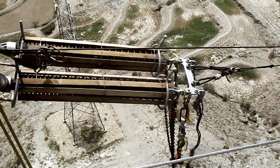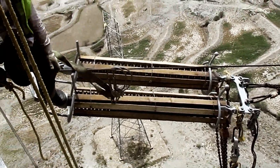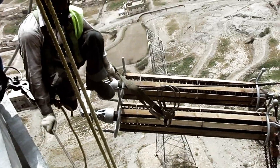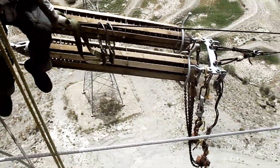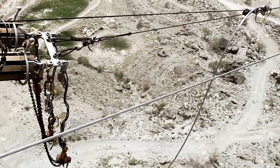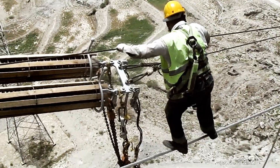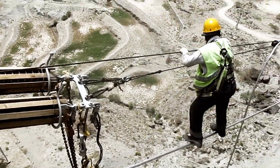Overhead conductors elongate with time, temperature, and tension, thereby changing their original position after installation. Despite the weather conditions and loading on the line, the conductor must remain at a safe distance from any object. For this reason, the initial sag and tension chart is referred.